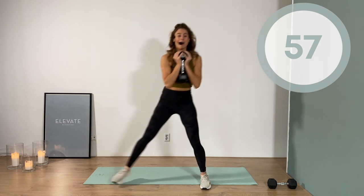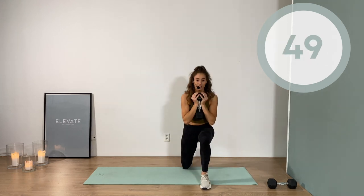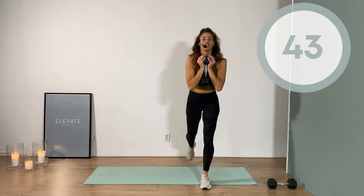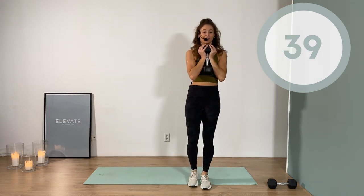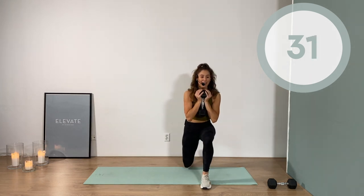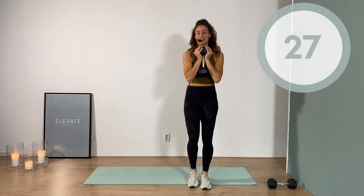I'm out of breath already. One side only — one minute work here, then we switch for the other side. That's how we roll. This is one and a half minutes of work so far and I'm out of breath, but I'm into it. That's what I'm signing up for — I don't sign up for the easy work, and you shouldn't either. You're so much better than that.